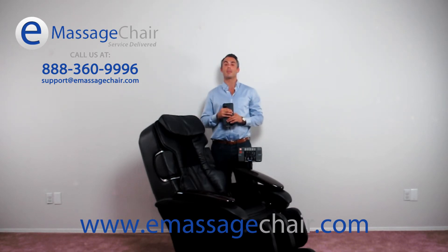If you have more questions about the Panasonic EP300007KX airbag system, please give us a call. You can reach us at 888-360-9996. Thank you for watching this video. I'm Matt with emassagechair.com, where we love our customers.